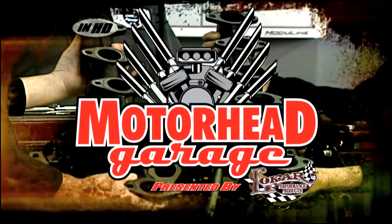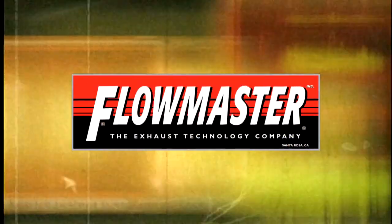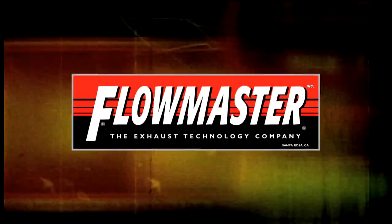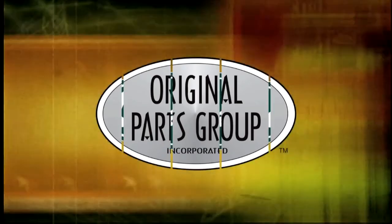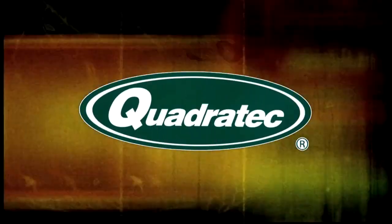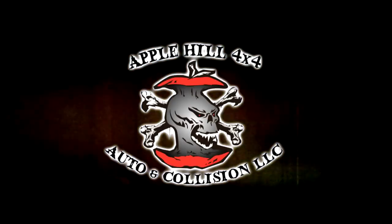This edition of Motorhead Garage presented by Low Car Performance Products is being brought to you by ARP, the world leader in fastener technology; Flowmaster, the exhaust technology company; OPG, the world's largest source for GMA body parts and accessories; Quadratec, the trusted source and guaranteed lowest prices; and Apple Hill 4x4, the area's largest independently owned true one-stop shop.